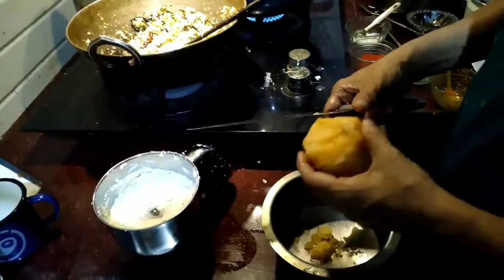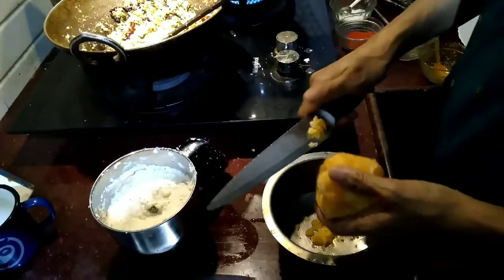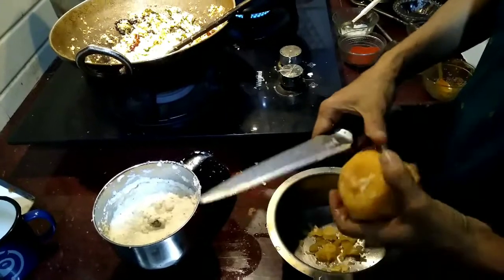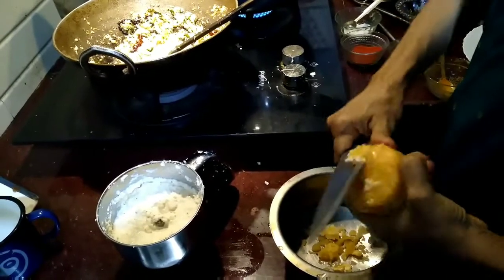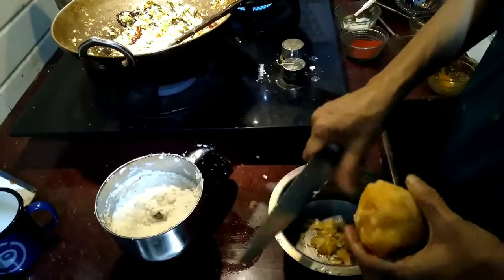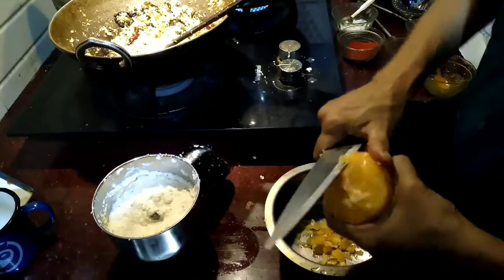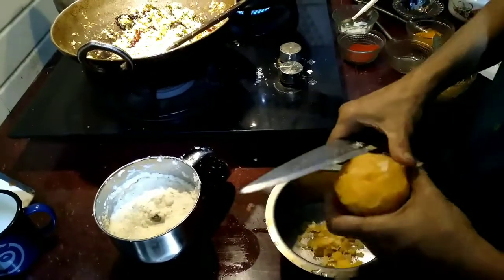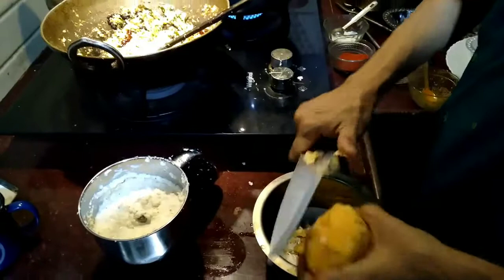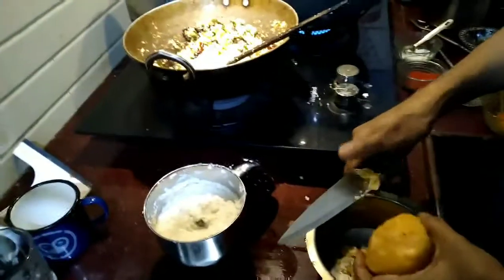Now we have to add jaggery into this kutu curry — this dish is made a little sweet. If you want it very sweet you can add more. I am adding a very little quantity of jaggery, but it tastes good when you add more. I am just scraping and adding it. If your jaggery has mud impurities, you should boil it and strain it first.